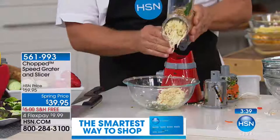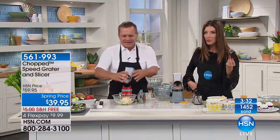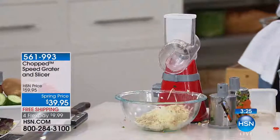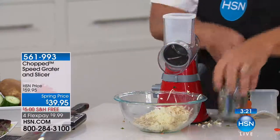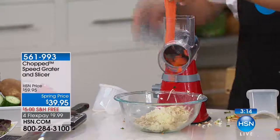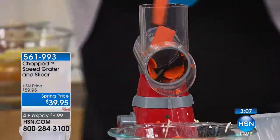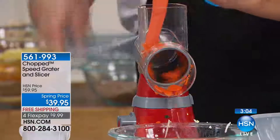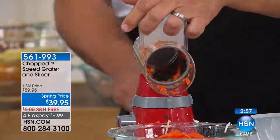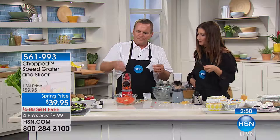The top pops off and everything goes into the bowl. Dishwasher safe — no mess, so simple to clean. Red will be the first to sell out. As an ice cream topping with grated nuts, you don't have those big chunks — you get it just the way you want it. Even just for slicing carrots, notice every piece is exactly the same as the last because of the design. It's not like a knife where you get a thick slice, then a thin slice. Because of that little pusher on top, they're all exactly the same. Uniform size for making salads.